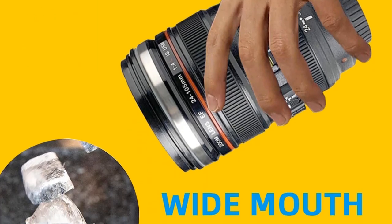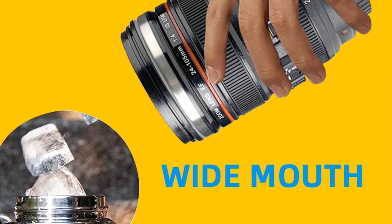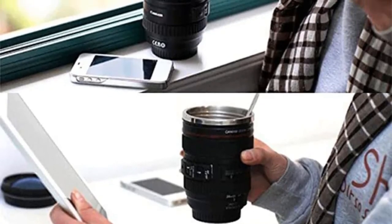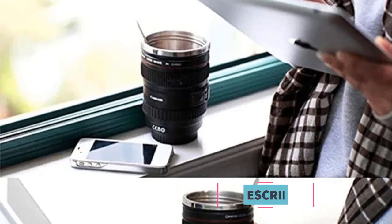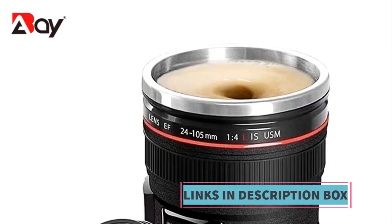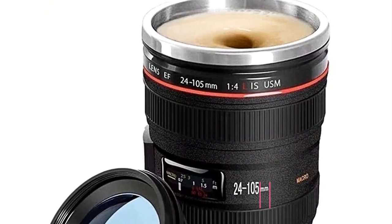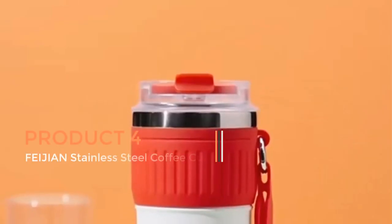In summary, the Camera Lens with Cover Coffee Mug is a stylish and functional coffee mug that appeals to photography enthusiasts and anyone who appreciates creative and unique drinkware. With its thermal insulation properties and camera lens design, it not only keeps your beverages at the right temperature but also adds a touch of novelty to your daily coffee or tea routine.